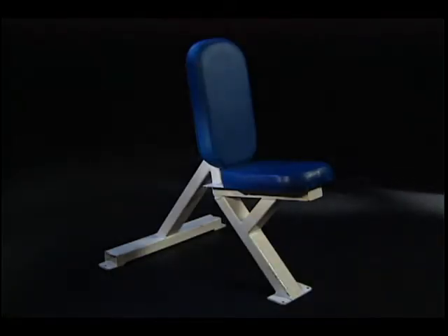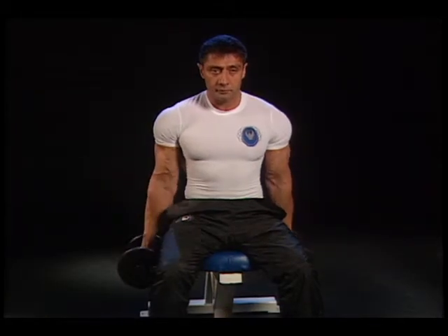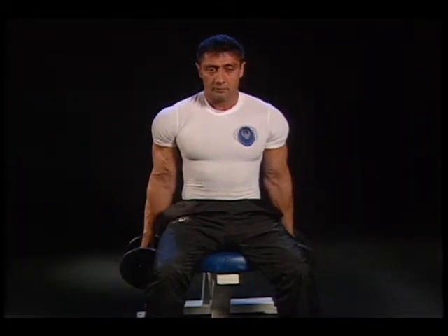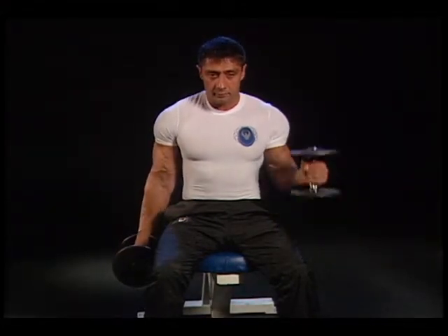Preparation: Select the desired weight. Execution: Sit on a bench and grasp the dumbbells with your palms facing in. With your elbows to your side, raise the dumbbell toward your shoulder.